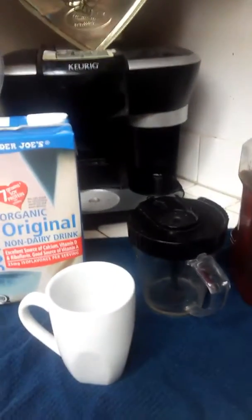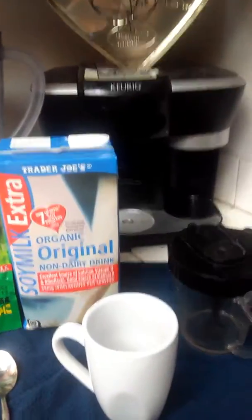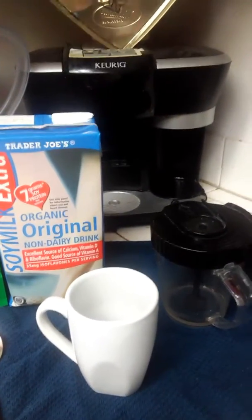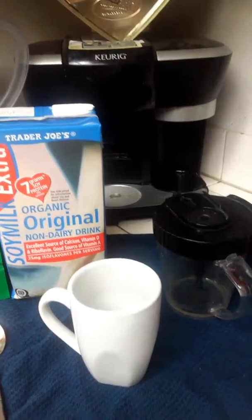I like to use honey. I have this Keurig machine, but you can steam your milk on the oven in a little pot, but I'm going to use my milk frother for this part.